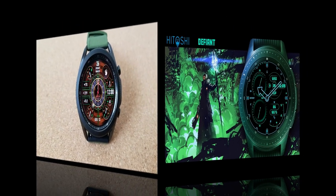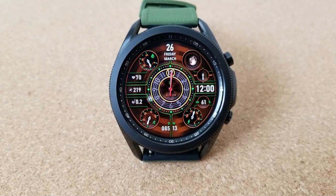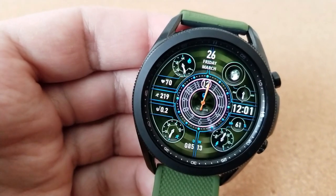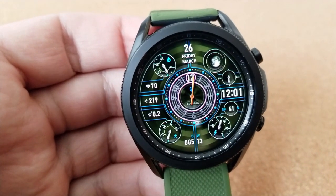Both of these designs come from the popular Broda developer, so anytime you can pick up his designs for free is really a bonus, because they're usually quite different in style than what you typically find in the Galaxy App Store. In fact, I would say they border on being artistic as well.